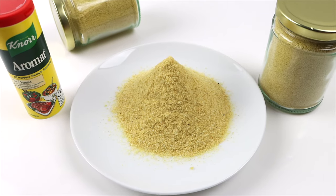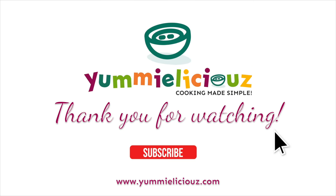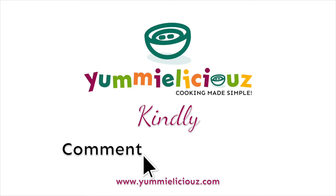If you try out this recipe, kindly leave a comment and let me know what you think. Please don't forget to like, share, and subscribe to this channel if you haven't done so. Thank you for watching and see you in the next video.